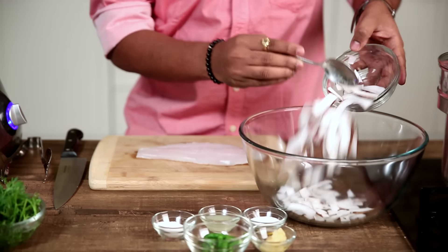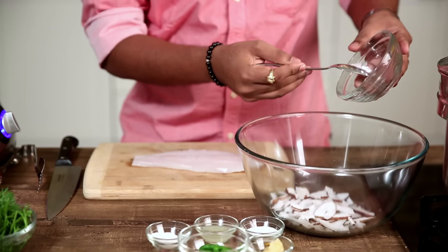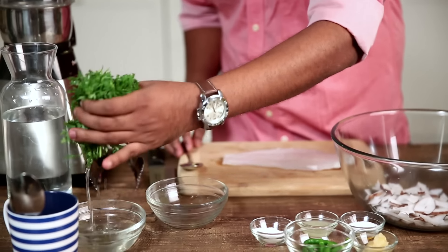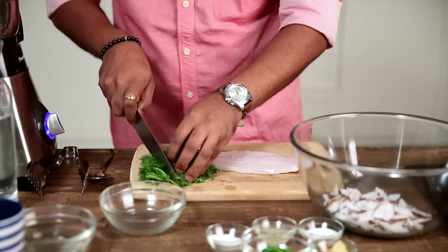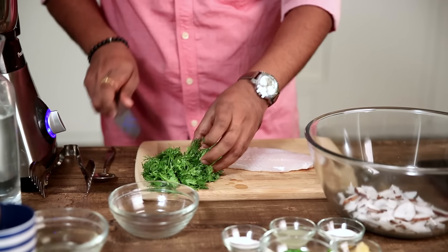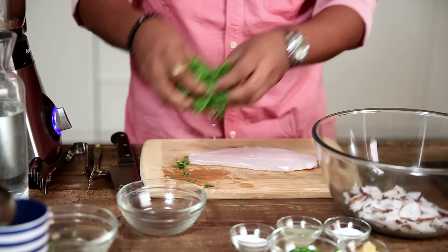Let's first make the Chutney for the Patrani Macchi. For the Chutney, I have some Coconut — sliced Coconut; you can also take some grated or scraped Coconut. I have some Coriander, washed and soaked in some water. Roughly cutting this and in it goes.